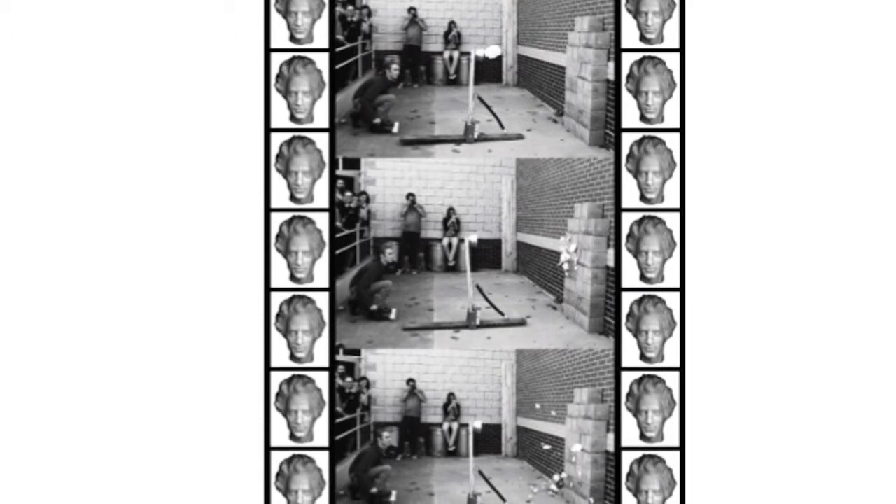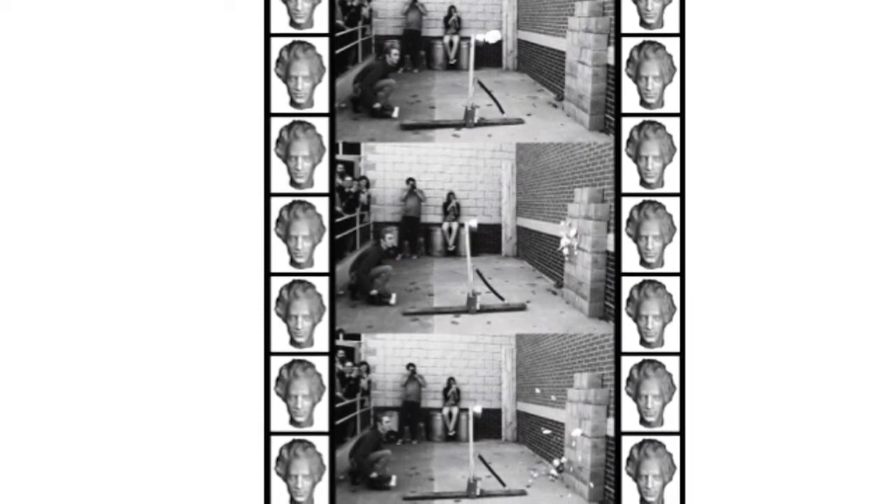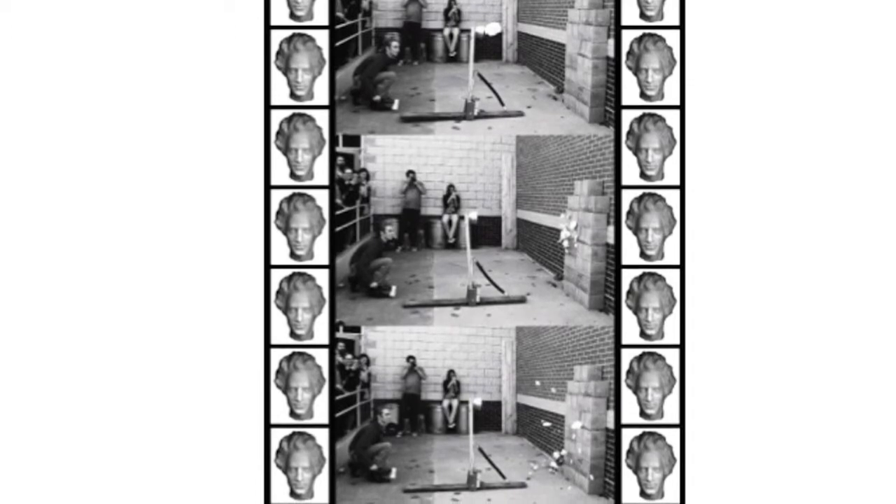Did it have a tendency to topple over? It did, and it actually broke several times on the test runs because the force of the spring was so great that all the momentum broke the bottom board. I built that — point of science: you need a good base.